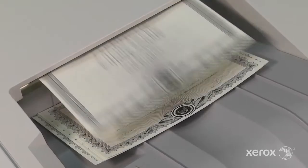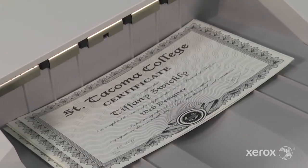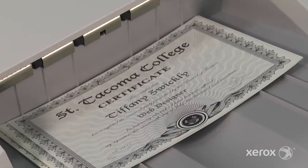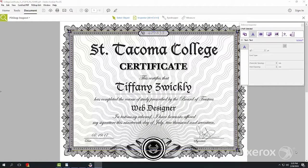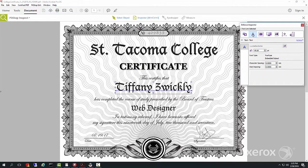For example's sake, let's enhance this certificate by adding layers of silver and gold. First we'll want to view the PDF in PitStop to better understand the file so we know how each element in it was constructed. By panning over elements you can determine which are live fonts and which are vector graphics via the in-focus inspector.